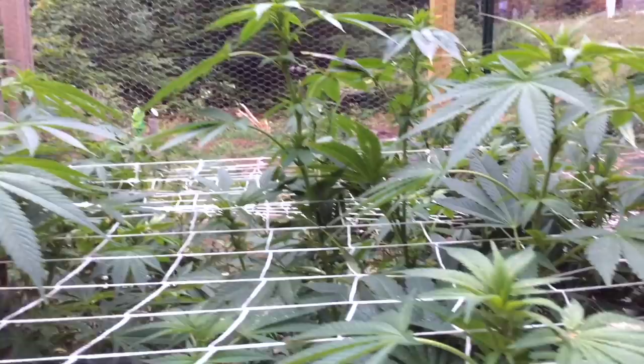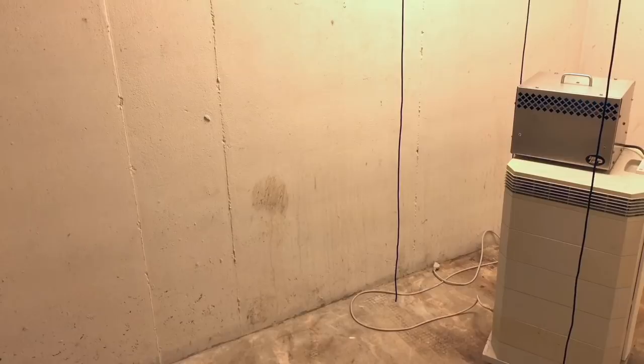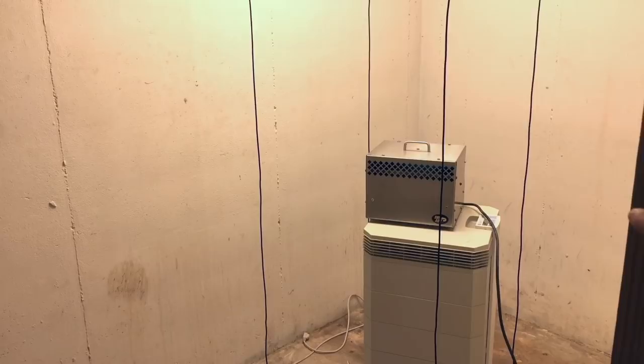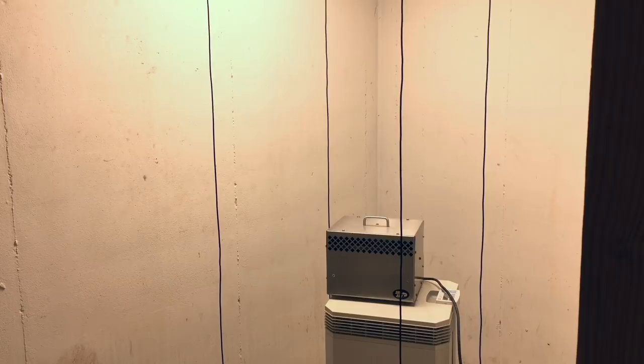I'm getting the flower room all cleaned out. The males are gone. I've misted down all of the walls and the floor with water once and I'm going to do it another time. In the meantime, I'm working on that powdery mildew with the help of that silver box right there. So what is that silver box? It's a photocatalytic oxidation unit — let me get over there and explain it to you.